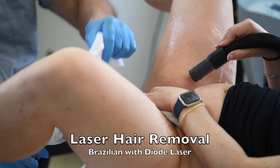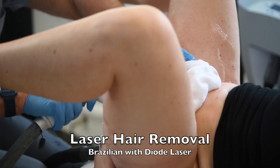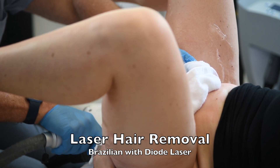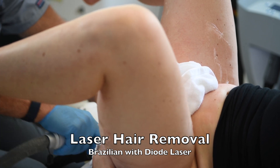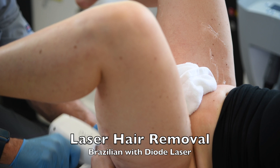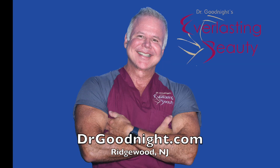You come in once a month to have it done. Each session typically kills about 10% of the hairs, which fall out about 10 days after treatment. It puts most of the hairs to sleep for a few months, so when you come back, there's just a small patch of regrowth to treat. You can book your free consultation online at drgoodnight.com.